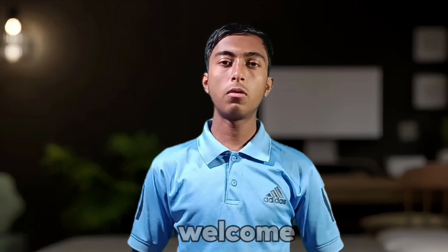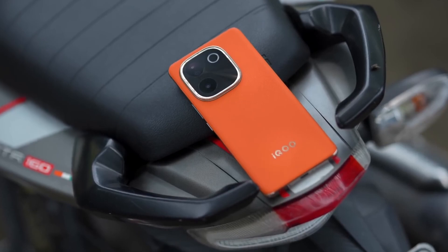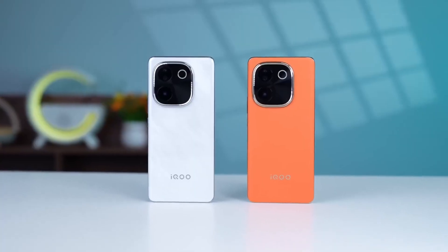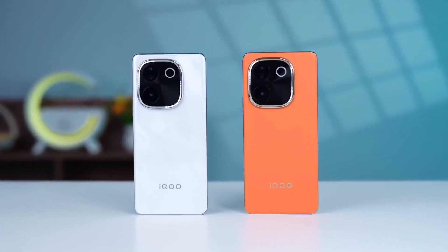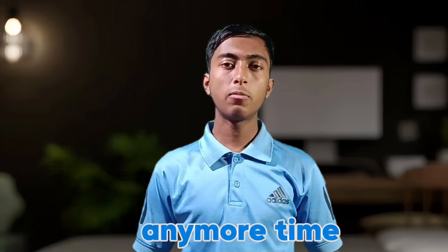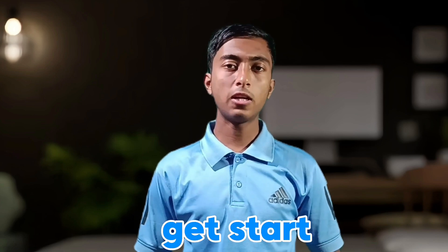Hey everybody, it's memory and welcome back to another brand new video. iQOO recently launched a brand new smartphone in their Jet series, the iQOO Z9s Pro, in the lower budget segment. This smartphone has an attractive design, a powerful gaming chipset, and much more, making it a very powerful gaming choice in 2024. If you'd like to purchase the smartphone, I will provide a link in the description of this video. Without wasting any more time, let's get the video started.